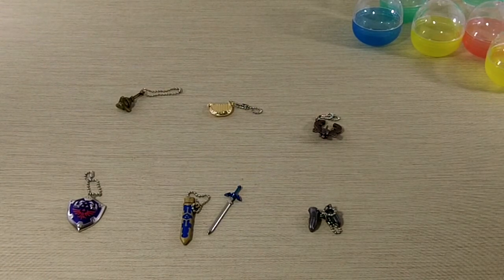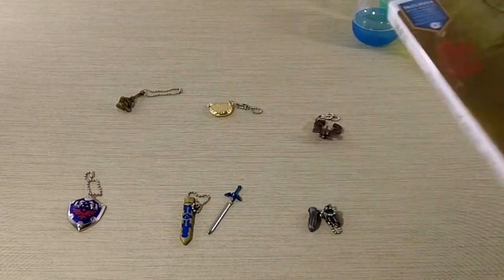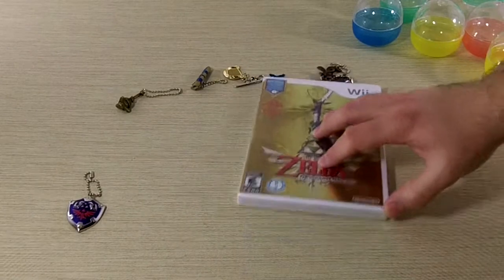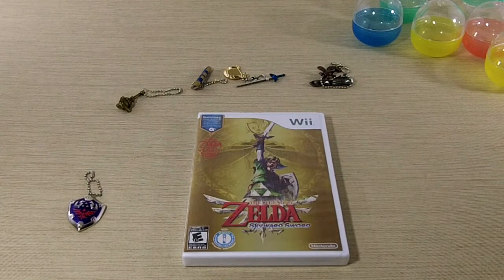We have a copy of Skyward Sword to give away. If you'd like a chance to win, all you need to do is leave a comment and let us know what your favorite Zelda game is and why. A week from today we're going to randomly select a winner and tweet their YouTube name. All the person has to do is send us a YouTube private message with their first name, last name, and shipping address, and we'll reply back with a shipping confirmation or tracking number. You'll receive Skyward Sword in the mail. Be sure to follow at DayZeroGamer on Twitter so you can see if you won.